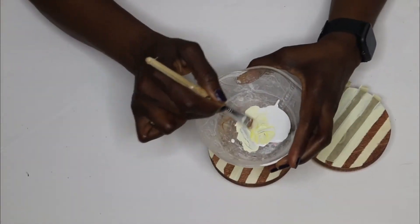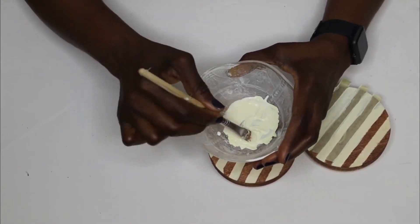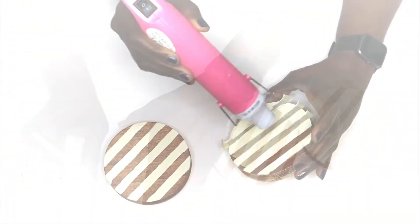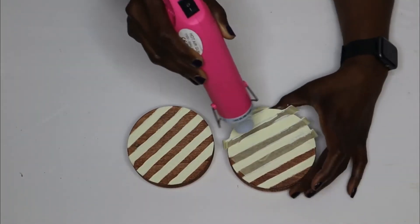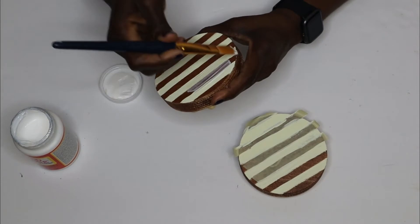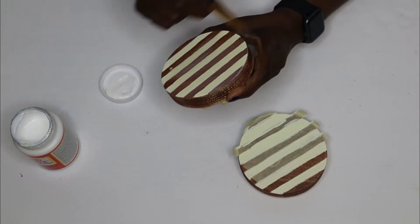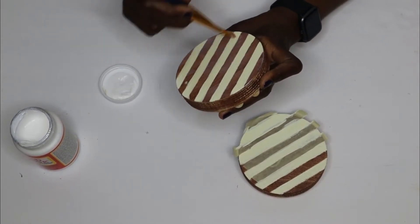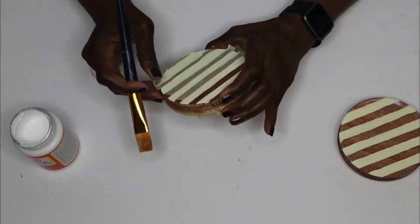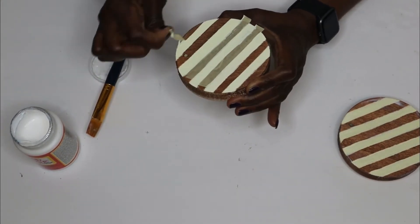The original intention was to keep the natural color of the wood along with the stained section, but because some stained areas bled I used the paint to correct that. To have both pieces looking the same, I painted both of them, then used my heat gun to dry them and applied some Mod Podge on both stands.